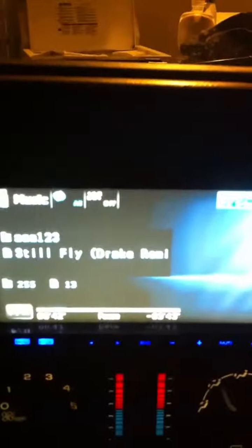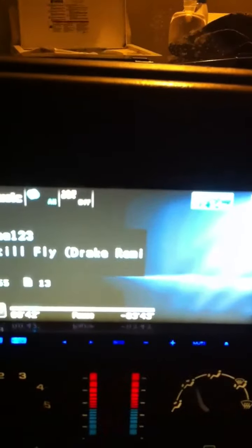All right, here we are sitting in the Tahoe. I just pulled out my old Hyphonics door speaker amp and rewired everything just to my Pioneer 4300.